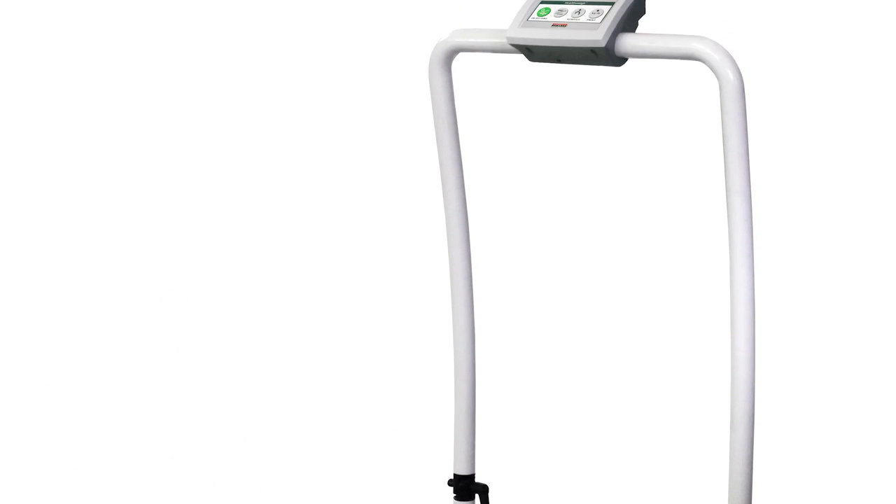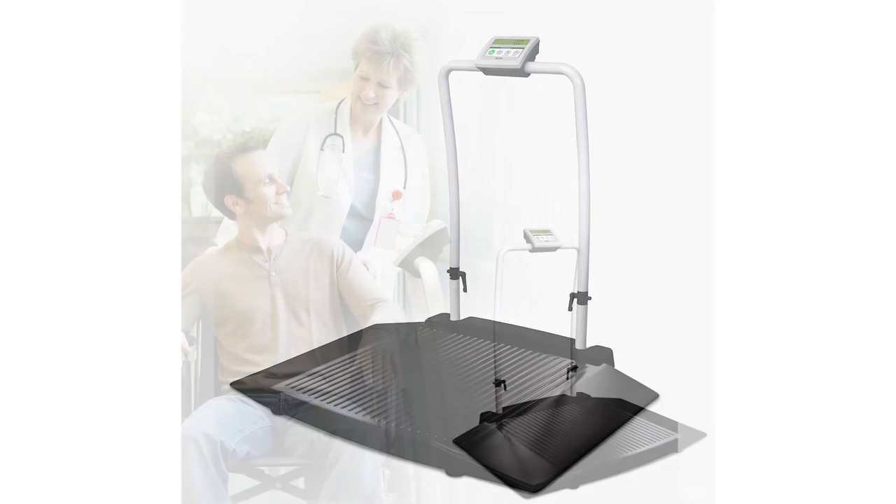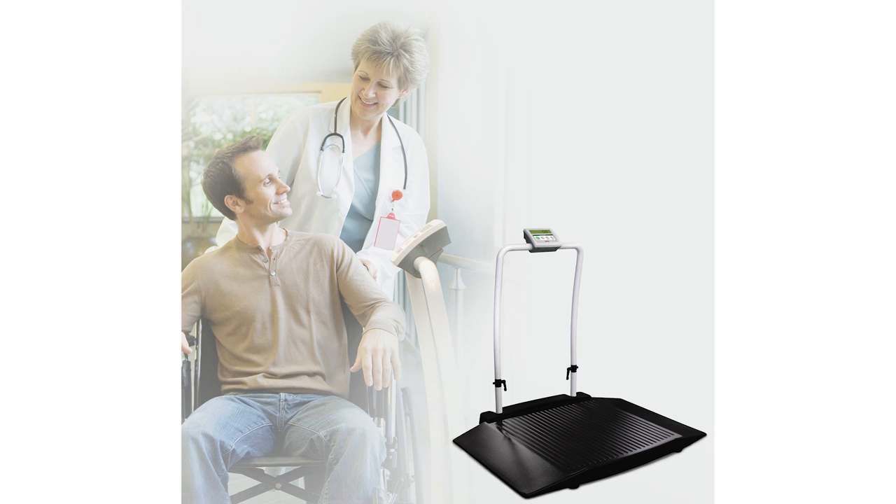The Rice Lake Digital Wheelchair Scale is a quality, user-friendly device for the safe weighing of mobility-challenged individuals.